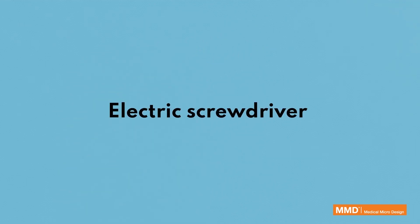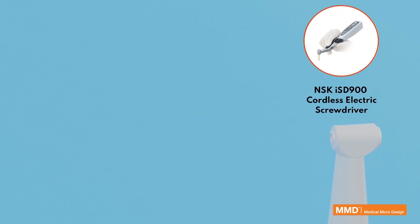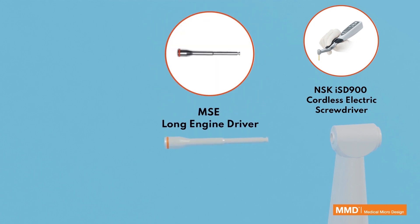Electric screwdriver used: NSK ISD 900 Cordless Electric Screwdriver. The appropriate attachment is the MSE Long Engine Driver.